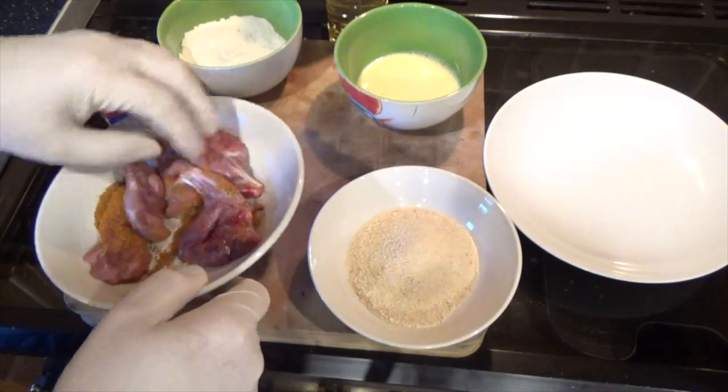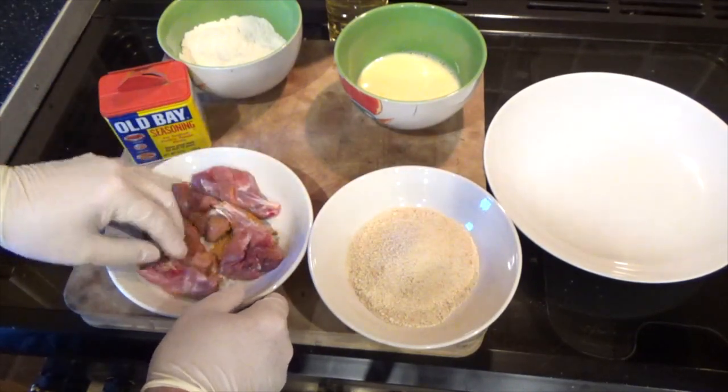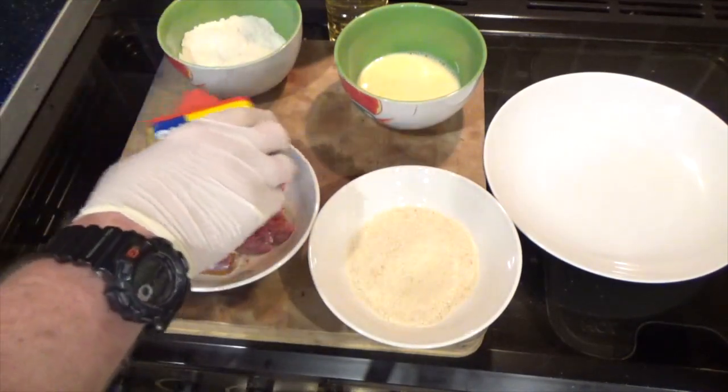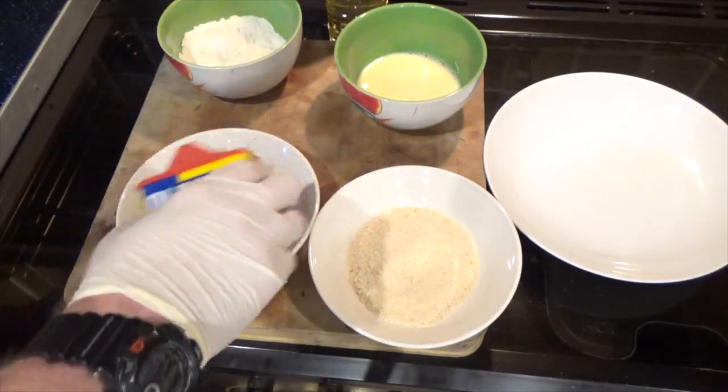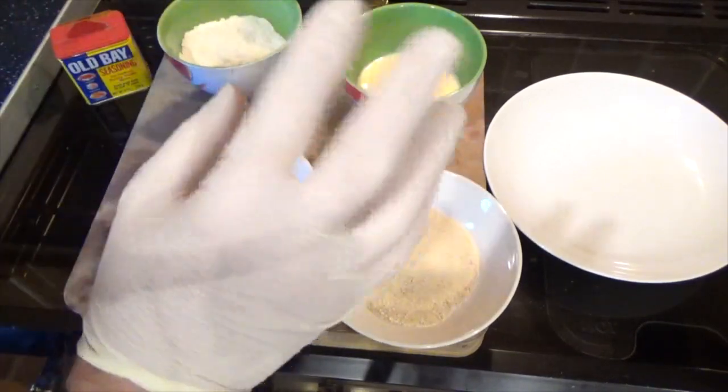So we're going to pour this over the squirrel, flip it over, and then do the other side as well. Give it a good coating.